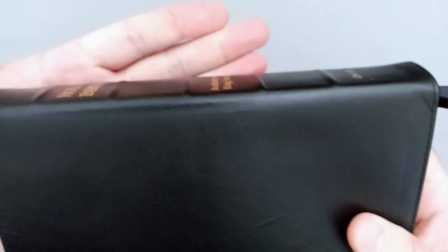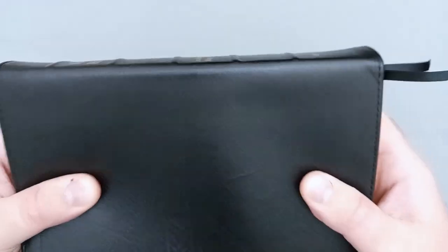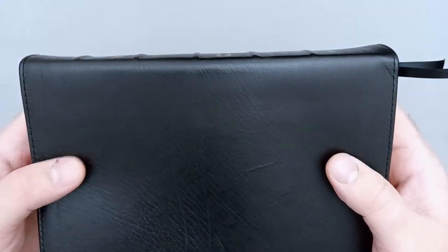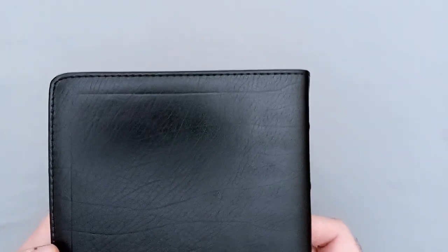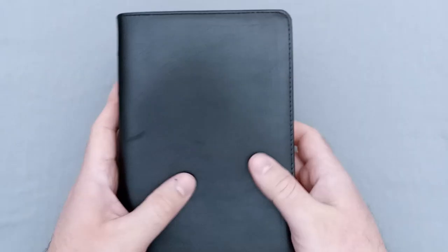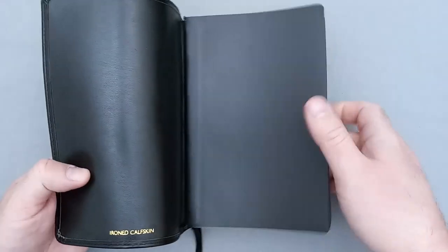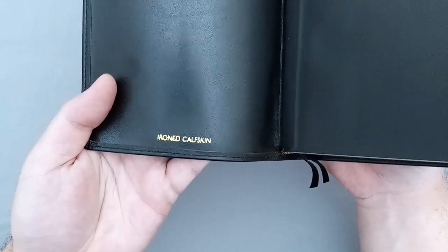There are raised hubs, which will actually help mitigate some of that rubbing off if you're laying it down on a table, but if you're handling it quite a bit you'll still get some wear on the letters. On the back, we have that nice grain yet again, the perimeter stitching, and the perimeter line. It's very nice leather — very soft and supple. It's an iron calfskin, and I have it marked on the inside cover.